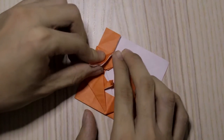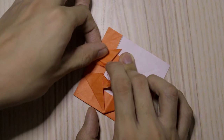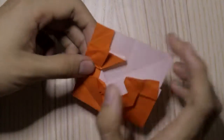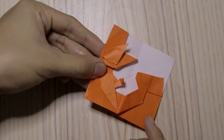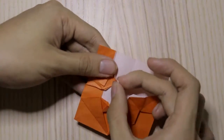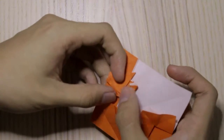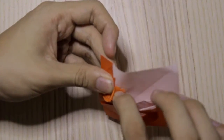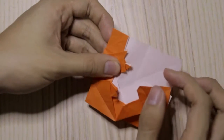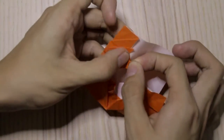We're going to fold it down, then fold it up a little like this. Fold it down, then we're going to make a crease right here. Now fold it down, then make this inside-out fold — a sink, or you can do a sink — right like this.